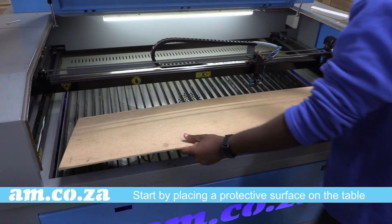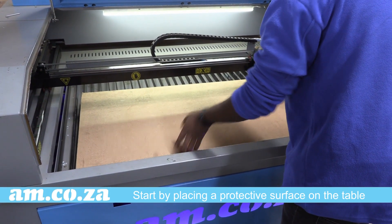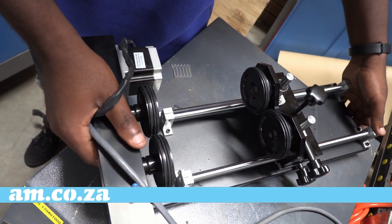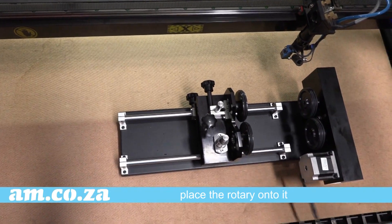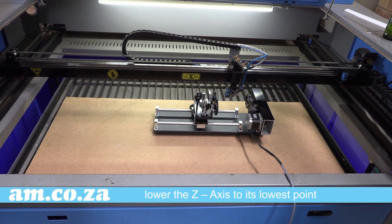Start by placing a protective surface such as a wooden board on the table and placing the rotary onto it. Now, lower the Z-axis to its lowest point.